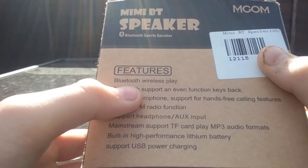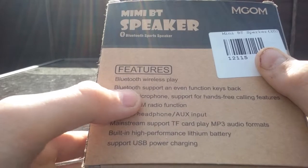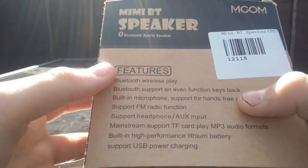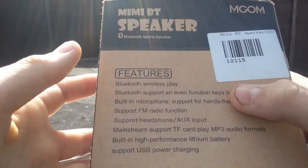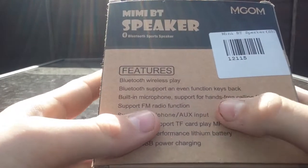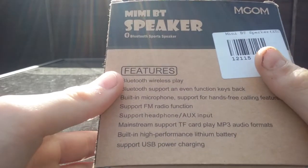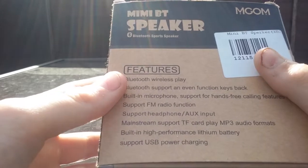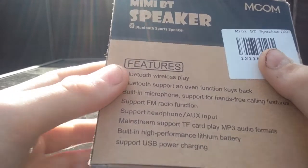The features are: wireless Bluetooth play, Bluetooth support with an event function key back, built-in microphone for hands-free support, FM radio function — it doesn't really work — sports headphones which does nothing, AUX input which is a good thing, mainstream support, TF card play, and cheaply MP3 audio formats.